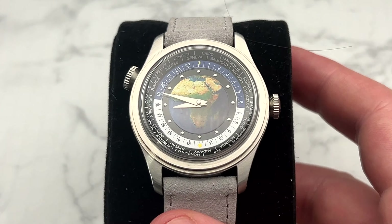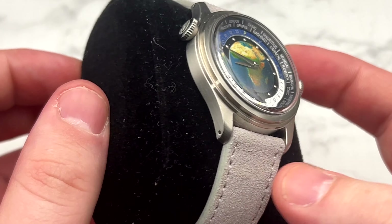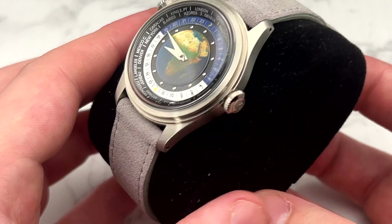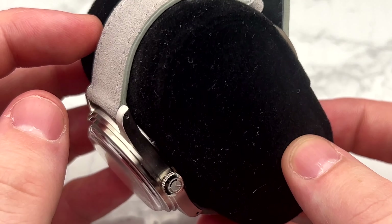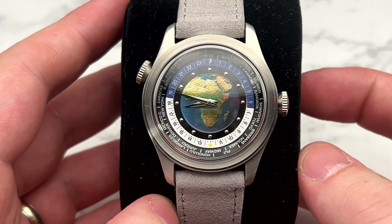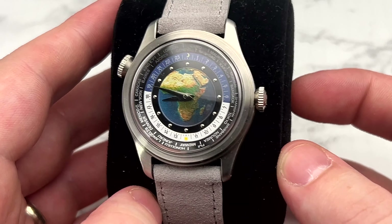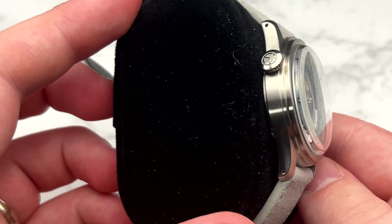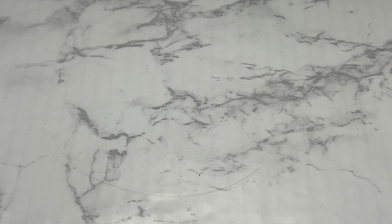I think my favorite addition this year is the Murker World Time. It doesn't get worn a ton, but when I'm looking for something fun this is the watch I throw on. I really love this leather bracelet — it's very comfortable, supple, and loose. You don't have that issue of waiting for it to warm up on the wrist. This is probably one of my favorite watches in the collection at the moment and definitely my favorite grab of 2023.